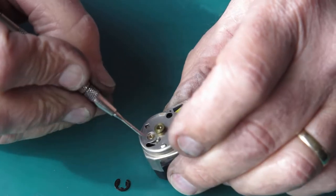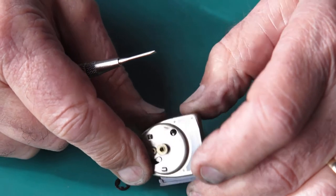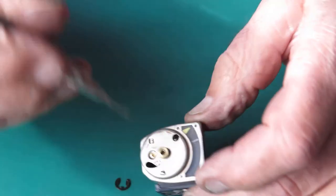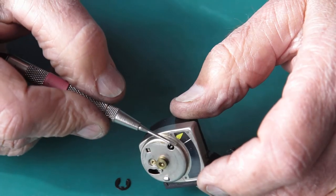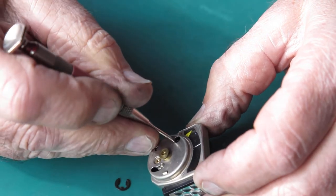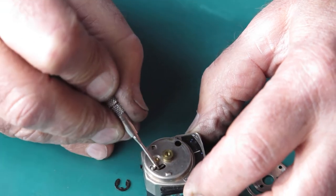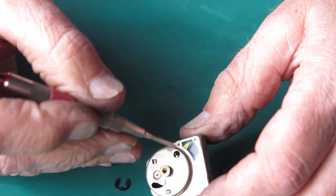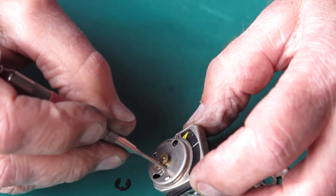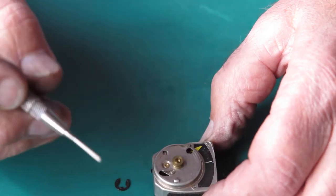Just checking that this arm here is free — it's not, it's oozing its way back into position. This pivot point, which is riveted on, is a bit sticky and doesn't move smoothly. It's either stiff here or the needle — sometimes the meter's been thumped and it crushes the housing, causing the follower needle to rub on the case. I'll give that a nudge down — it did make a difference. The top of the meter had been pushed down and the follower needle was rubbing on the inside of the case.